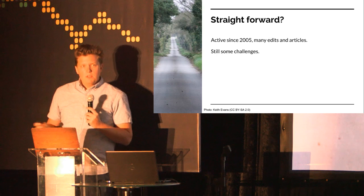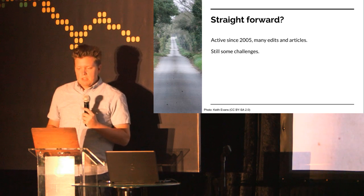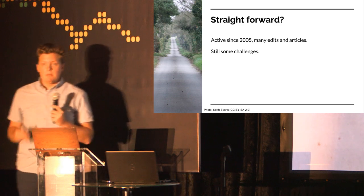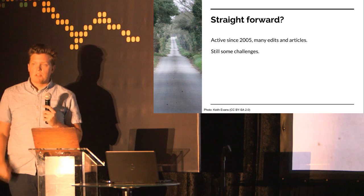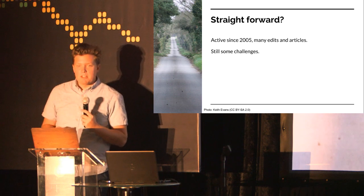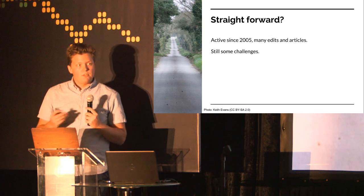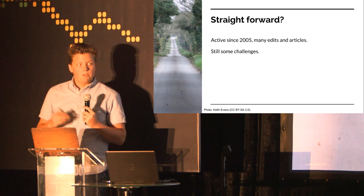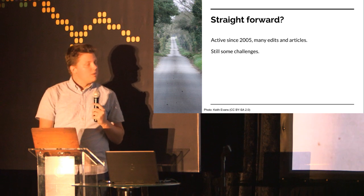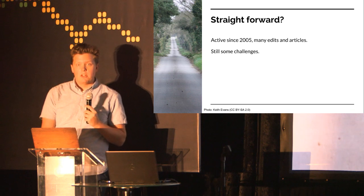With quite a few years of editing experience under my belt, and having explained many times to people how Wikipedia works, I thought it would be pretty straightforward to write that down and have some kind of manual ready for people. It's a little bit harder than I hoped, and that is why I wanted to share a few of those speed bumps and brick walls that we run into — some of the challenges that new people actually run into every time.